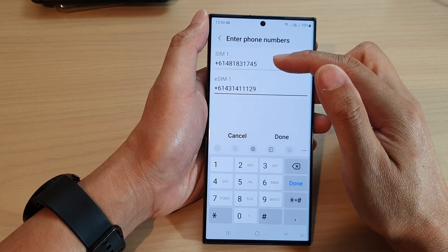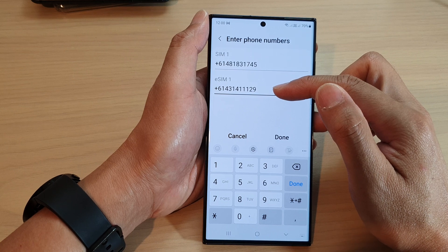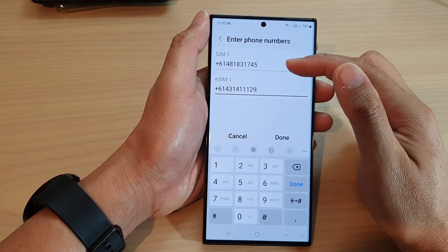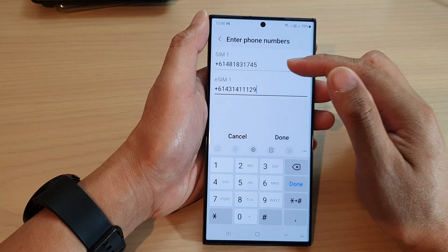When you are on a call on SIM number one and you receive an incoming call from SIM number two, you will be notified that you have an incoming call, and at that point you can choose to pick up the call or not.